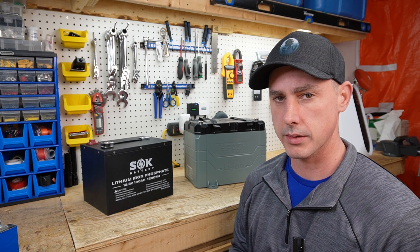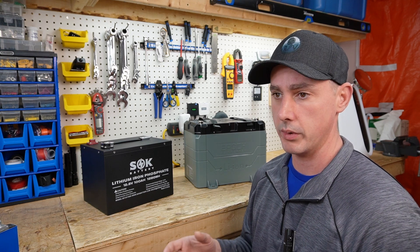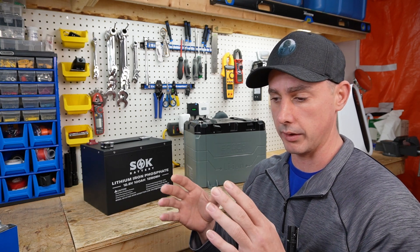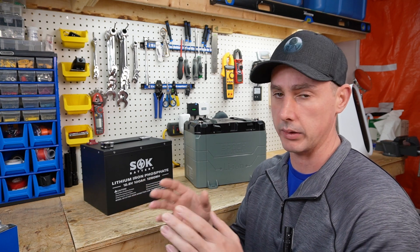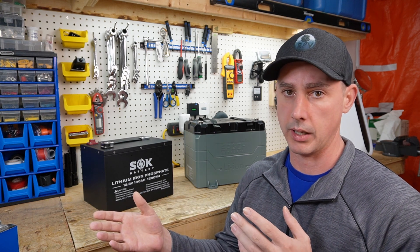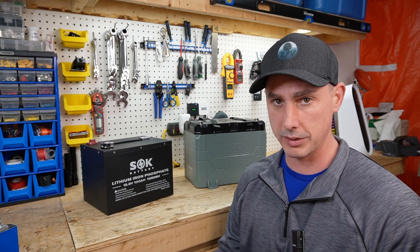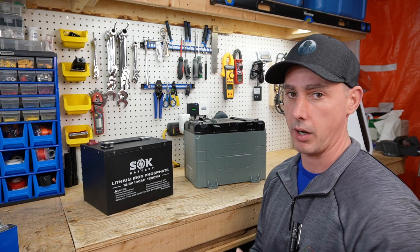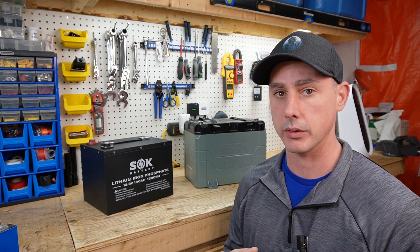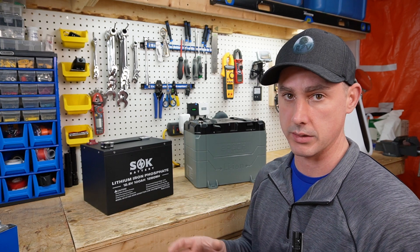I believe this stigma happened because when lithium first came to market in Nokia cell phones, it was always marketed as lithium ion, never as NMC. So the lithium ion nomenclature got attached to NMC batteries, and when lithium iron phosphate came on the market everybody established lithium ion as NMC and lithium iron phosphate as something separate. I personally also thought lithium ion meant NMC chemistry, but since looking into it — thanks to comments from you guys — I realized that lithium ion actually just means lithium battery.